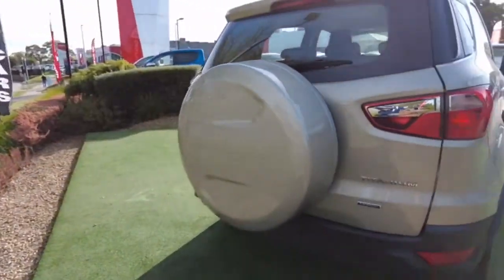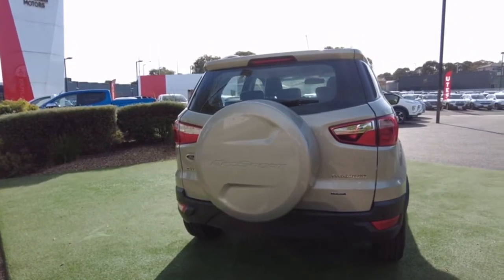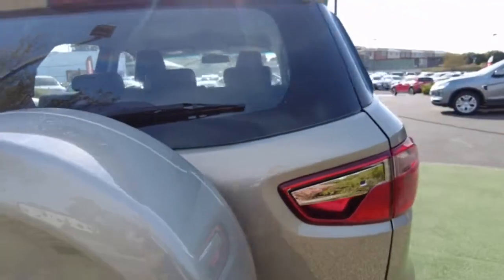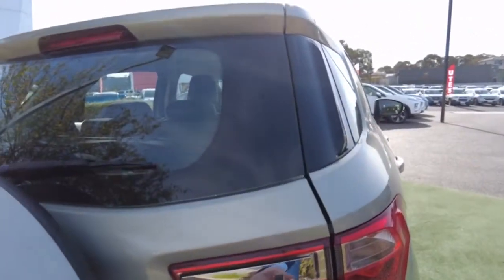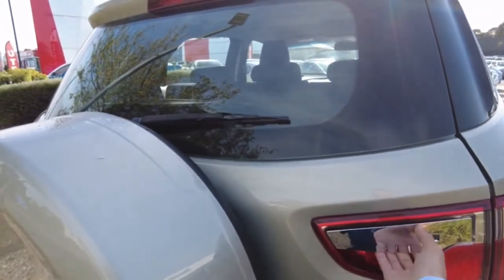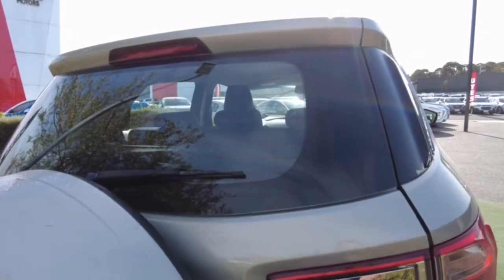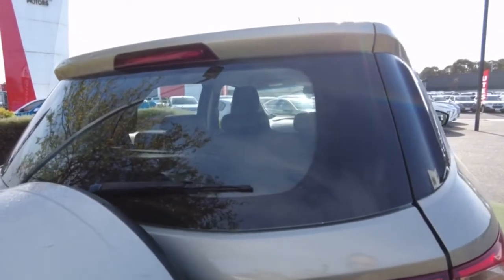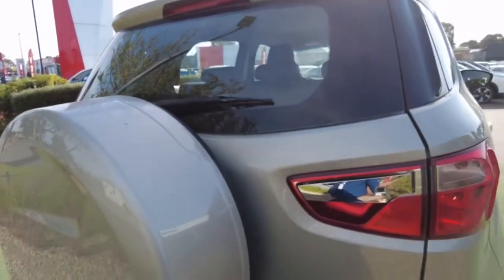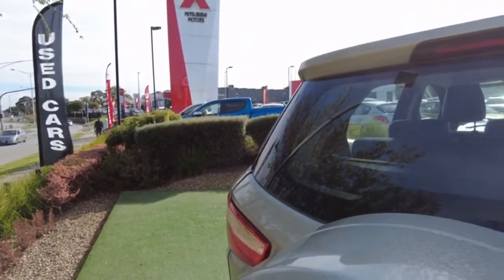Looking at the back of the car, you've got your EcoSport and Ford badging, and you do have your spare wheel on the actual boot itself. The door handle is over here — it was hard to see at first — all you have to do is click on it after you unlock it. That's the handle where you can open the boot to have a look inside.